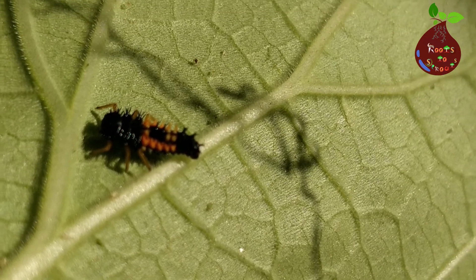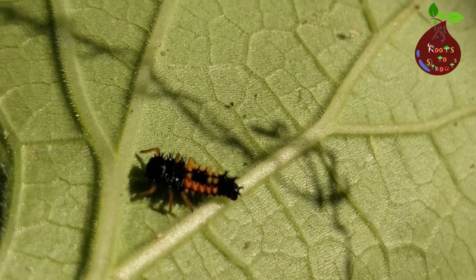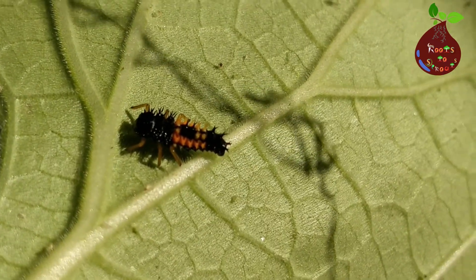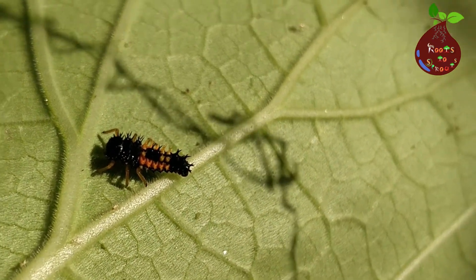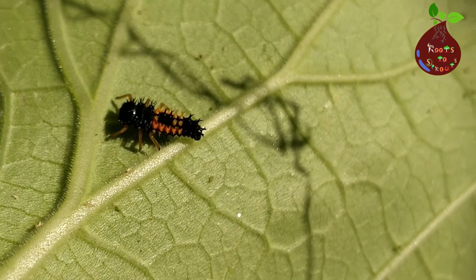Now, after 8 to 10 days, the larva will place itself on a surface. This is not a negative sign but a positive one, because it's now telling us that the larva is transitioning to the next stage.